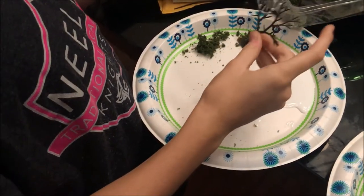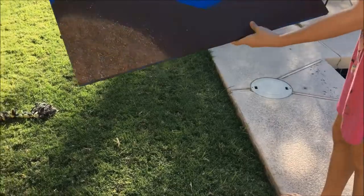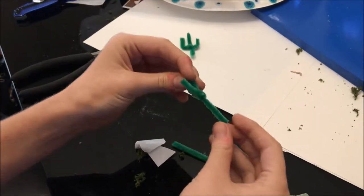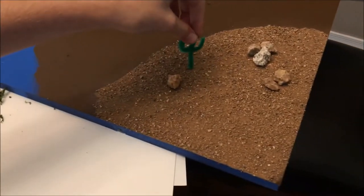I'm bending the stem and making a tree. Now I'm putting glue right on this board for the desert. Looks cool! I'm bending these pipe cleaners to make a cactus. The cactus is going to go right in the desert.